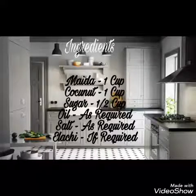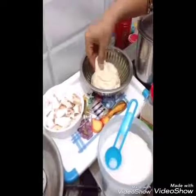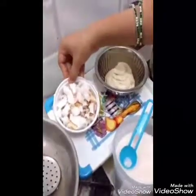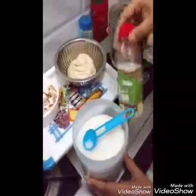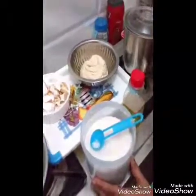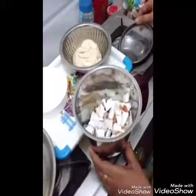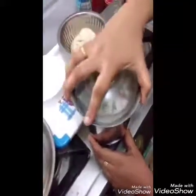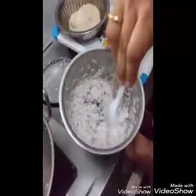Ingredients: 1 cup of coconut, 1 cup of sugar, 1 cup of oil, 1 cup of salt, 1 cup of olive oil, 2 cups of milk, 1 cup of lemon.